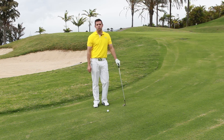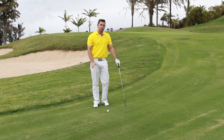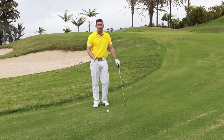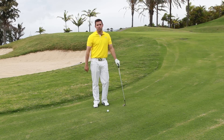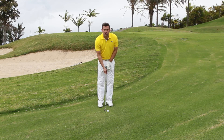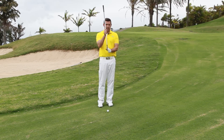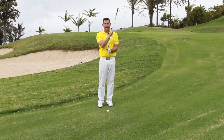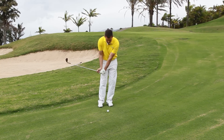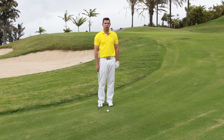Now these are the shots that generally sort of strike fear into most golfers, we don't really deal with them too well. What we tend to see that golfers do wrong is they play the shot with too much shaft lean. What this does is it starts to create an incorrect impact position, leading edge is more dominant, and what we see is we hit the ground, no follow through, ball goes five yards in front of us — no good.